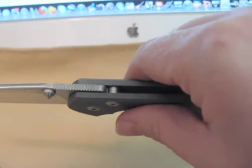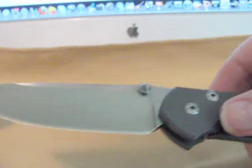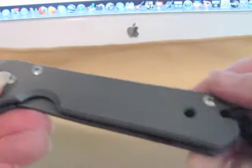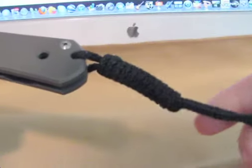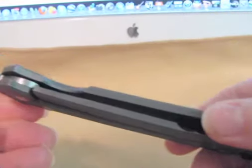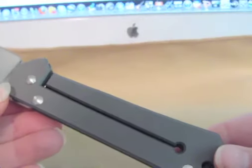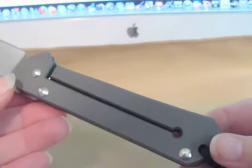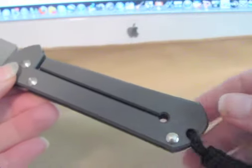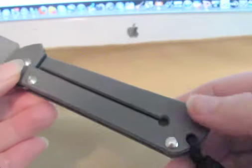That's one thing I look for to see if a blade is older and to help figure out its authenticity. The cord looks authentic and it has a nice lockup. With the older ATS-34, some of the early models don't have a clip, and this one doesn't either.